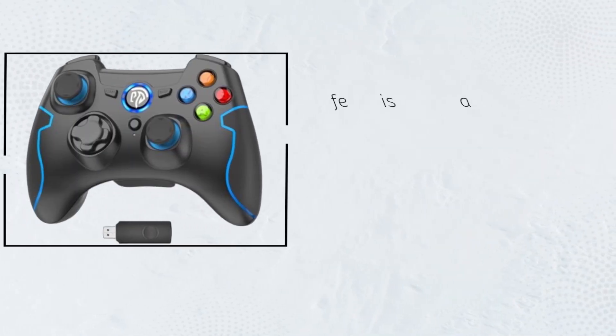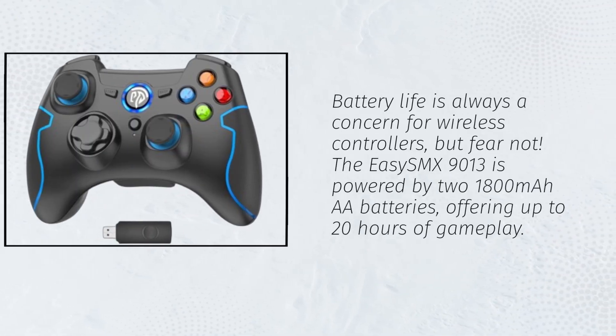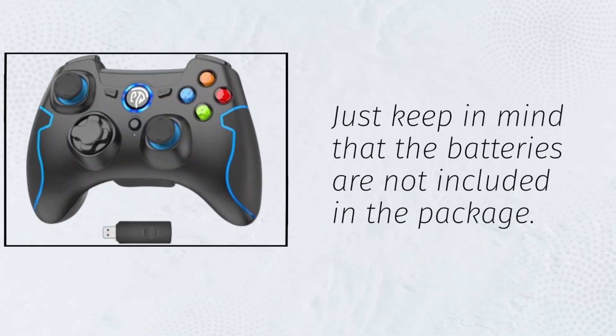Battery life is always a concern for wireless controllers, but fear not. The EZSMX 9013 is powered by two 1,800 mAh batteries, offering up to 20 hours of gameplay. Just keep in mind that the batteries are not included in the package.